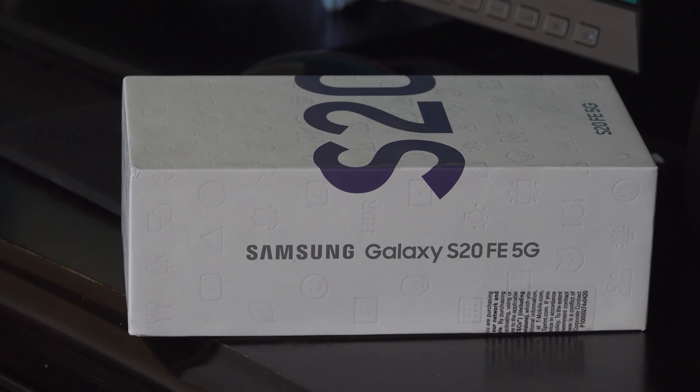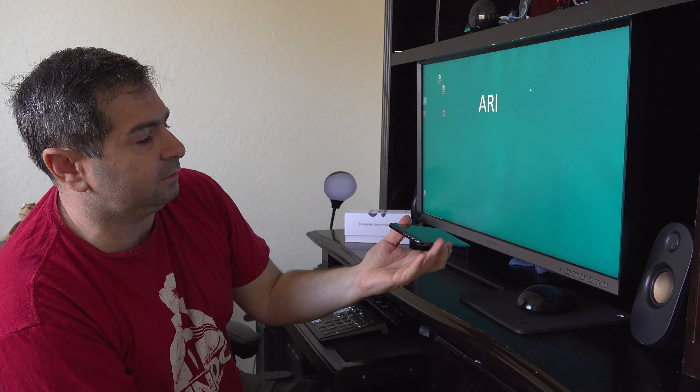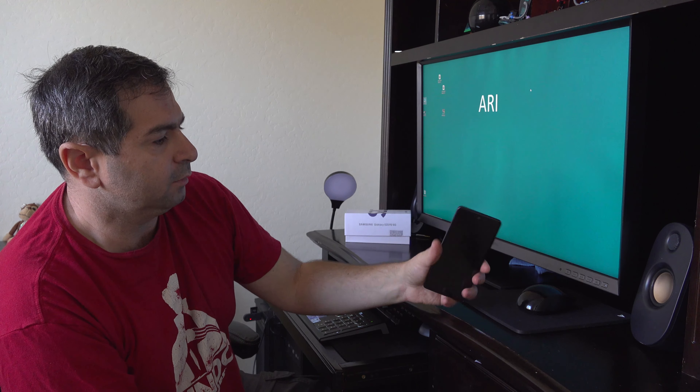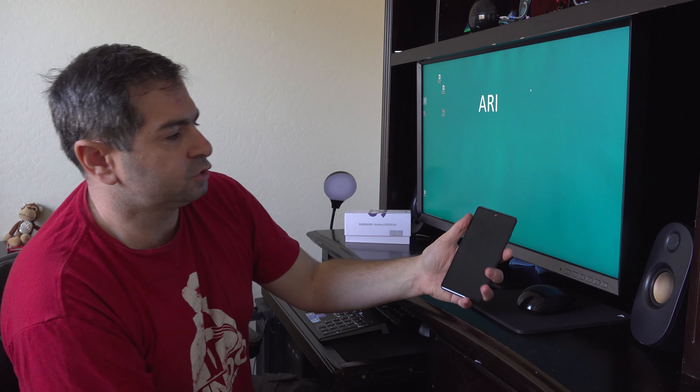I just received this Galaxy S20 FE 5G and I am disappointed. From what I see here, it is very inconvenient. To hold this phone in your hand, it's a little bit bulky, bigger. They moved the buttons from left to right.